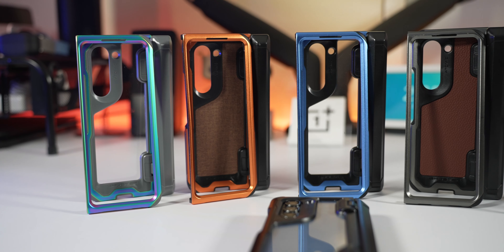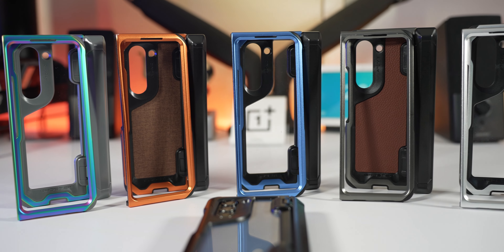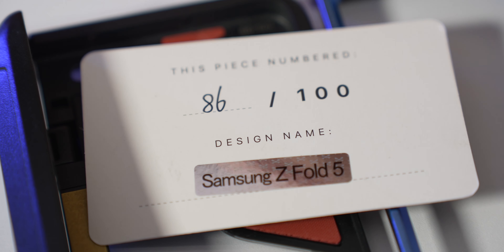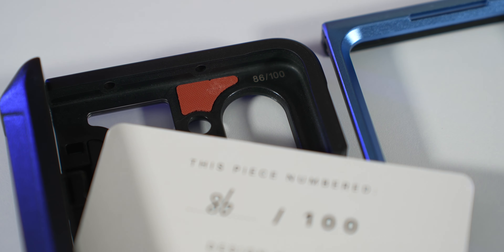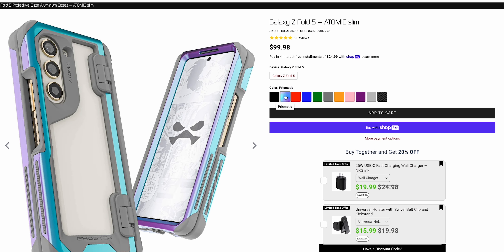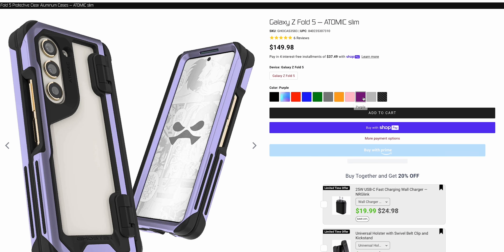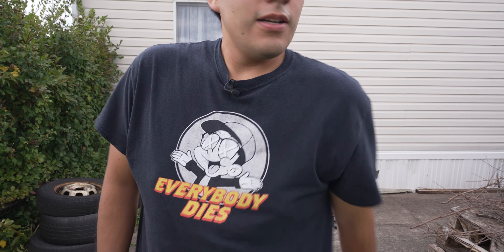Now let's talk durability. I did a drop test — I wasn't asked to, but I wanted to find out if the case justifies the price. They go for around $90, and some limited edition colors can range up to $150 or even $200. The limited editions come with a marking indicating their number — they only make around 100 of some of them, which is pretty cool. For that price, I took it outside and dropped it on concrete.